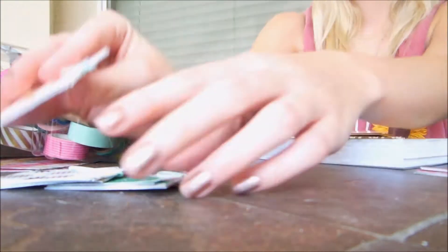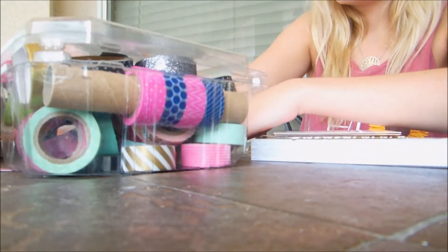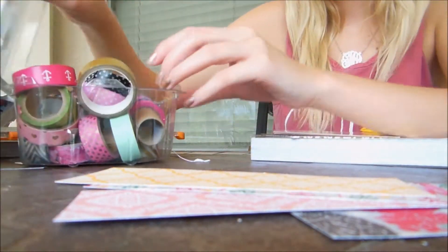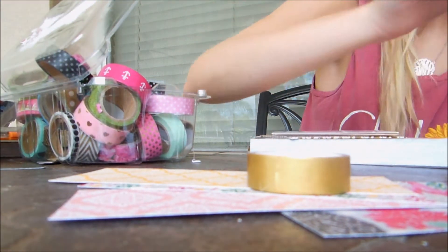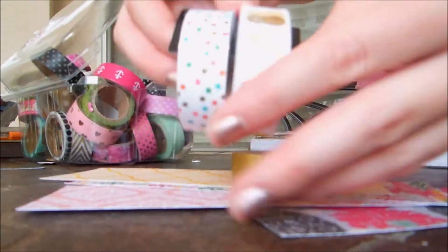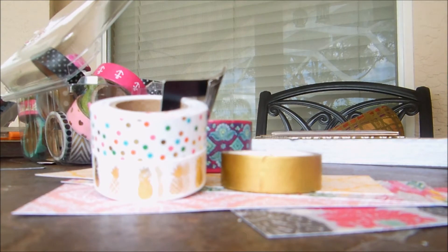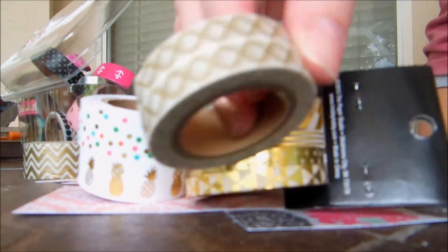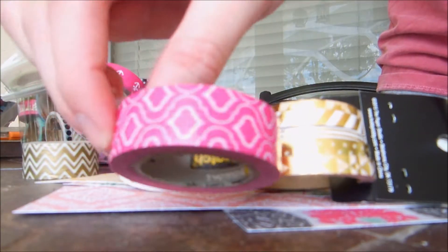Then I put all of my papers out so I can see what patterns I have going on that week and I will choose washi tapes from my collection — there's a lot more where that little box came from. Sometimes, like this week, I will have a washi or I'll buy a washi and design the spread around that; other times it's the other way around. But overall I just like to pick which ones I think will go the best ahead of time so that way I don't have to spend time digging through my collection when I am actually filming a planner video.